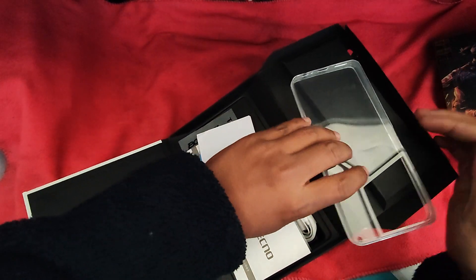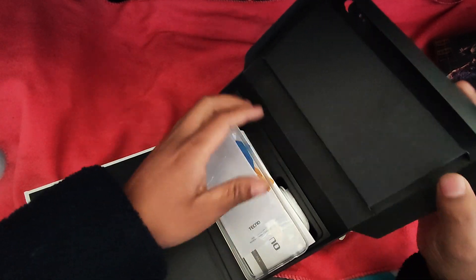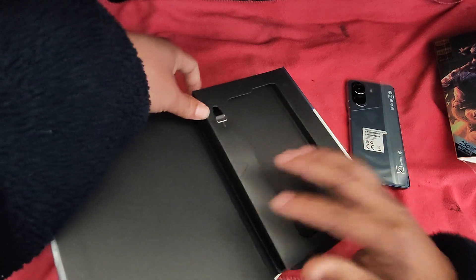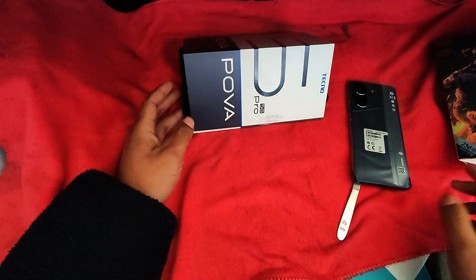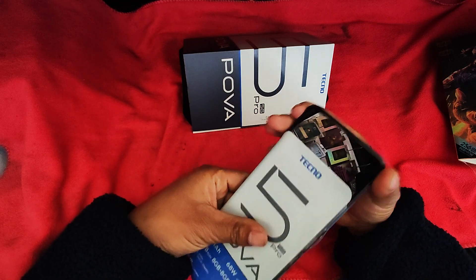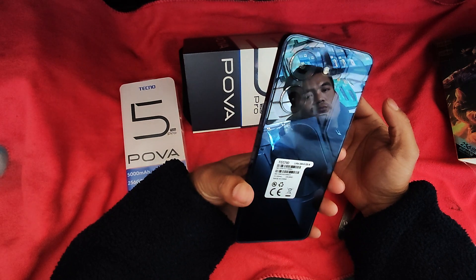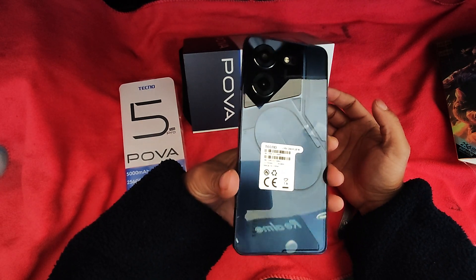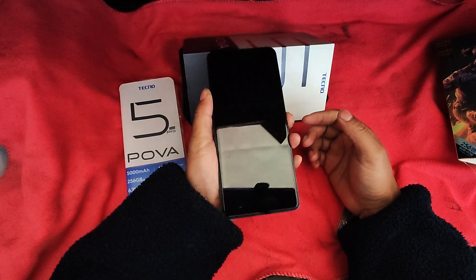We can just put the sticker on the game. This is the original cover. It's the original cover piece. I will put the phone in front of the camera.